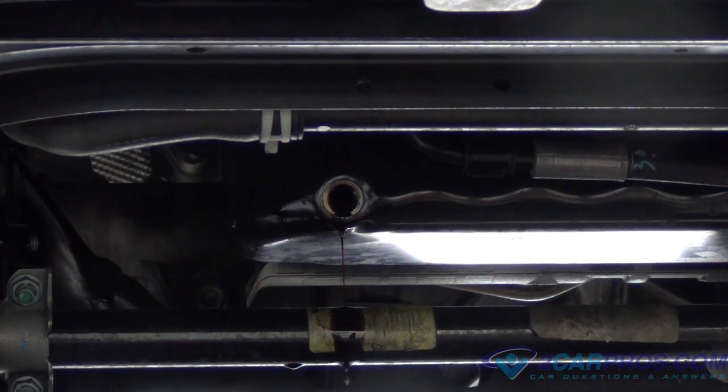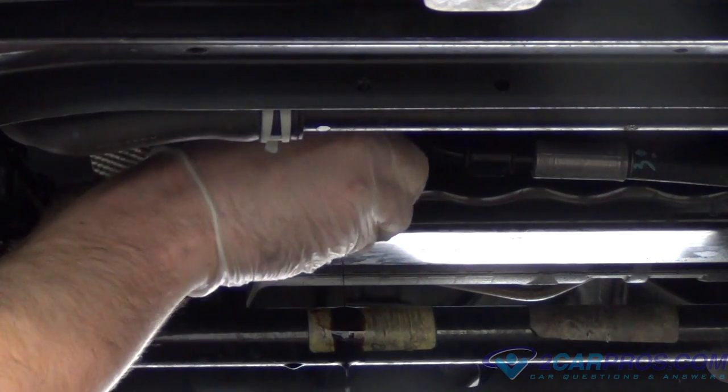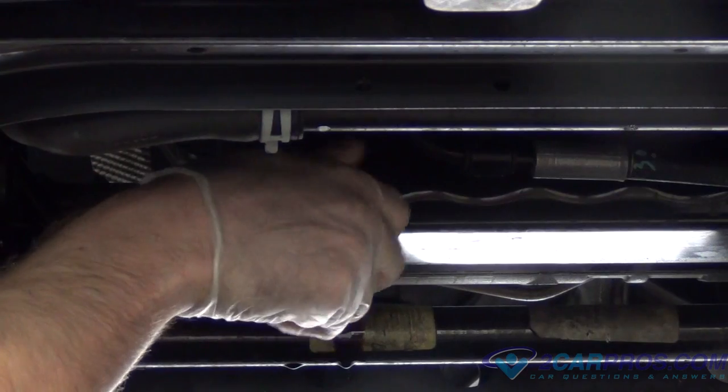Once all the oil has drained out, we're going to go ahead and replace that bolt and make it nice and snug. Make sure the washer is also with the bolt.